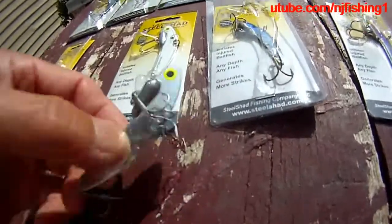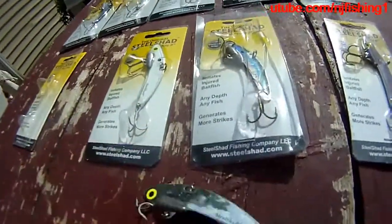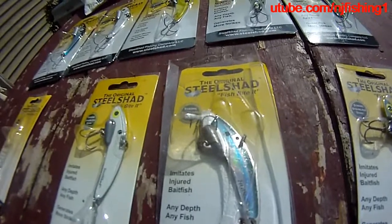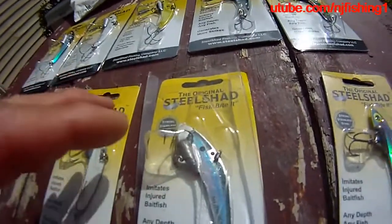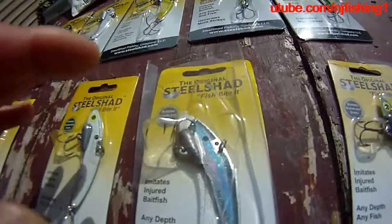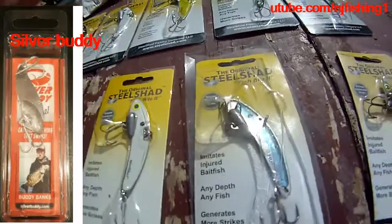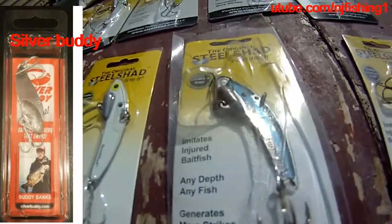It's a steel blade lure, and they claim this is the original Steel Shed lure, so I guess there are fakes out there. There is also a competitor that may have come out around the same time or even before. I came across the Silver Body lure even before this one and bought it when it was on clearance at Walmart.